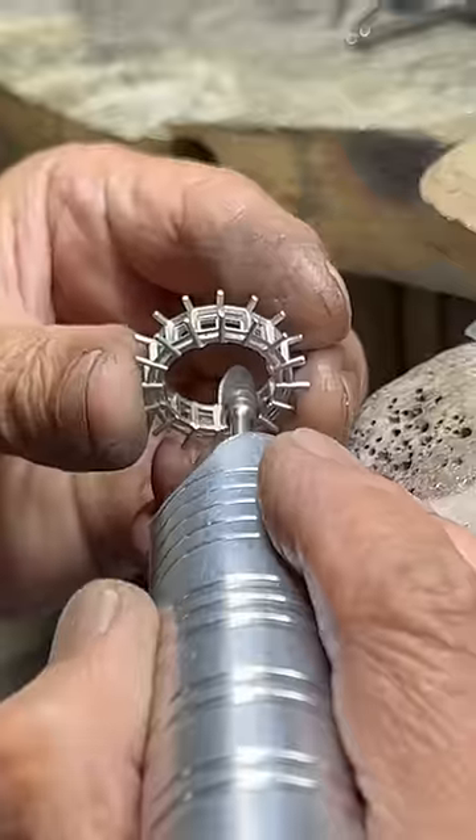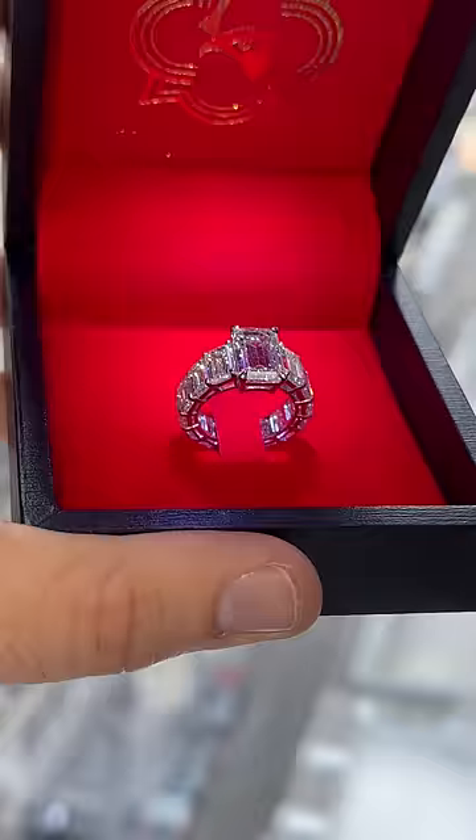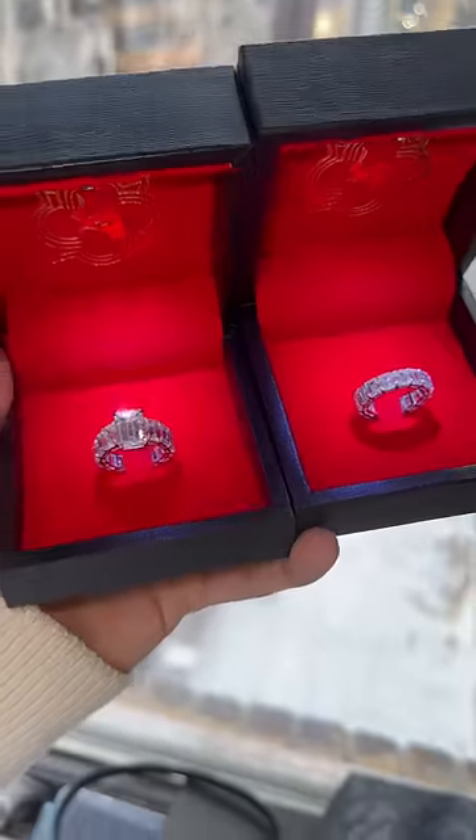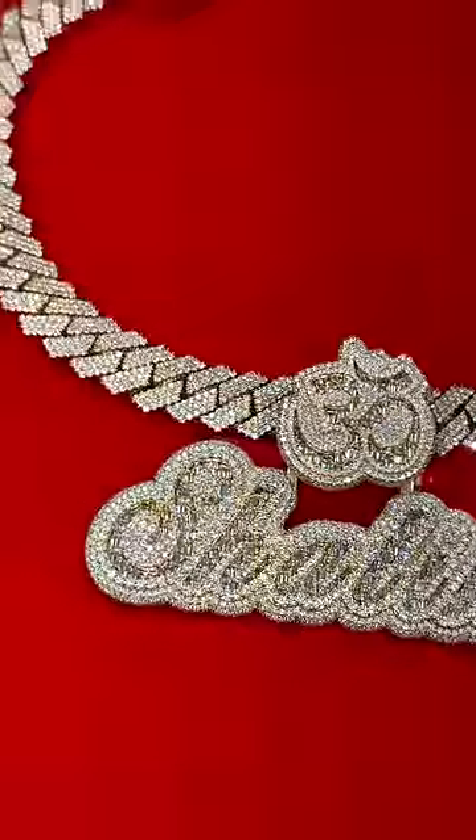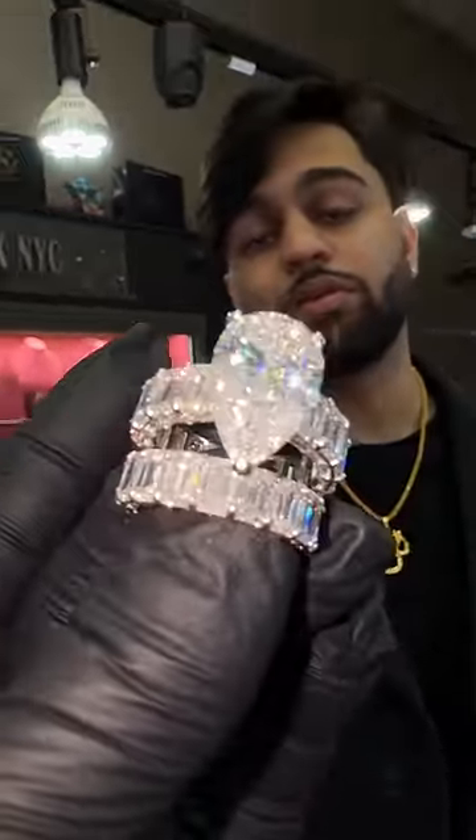After all of the stones are sourced, we begin the jewelry work on this platinum band, which is also immaculately done, and that's why the final result looks like this. The customer also ordered a custom pendant with us. Me and Encore did the job. If you want it, hit us up.